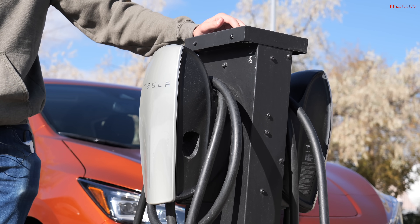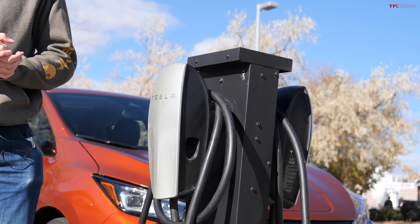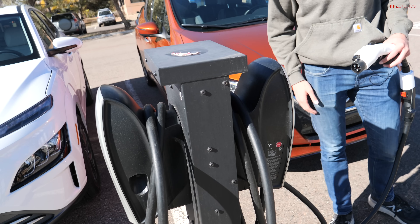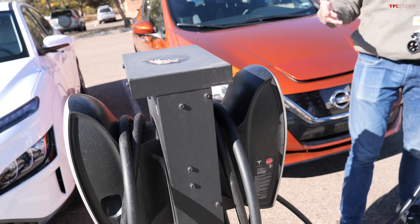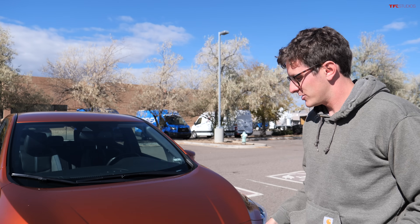So can you use a Supercharger using this little adapter? Unfortunately, no. These Tesla level two chargers run on AC, or alternating current — operating at around 240 volts. If you want to use one of those really fast chargers, you have to charge on DC, or direct current.